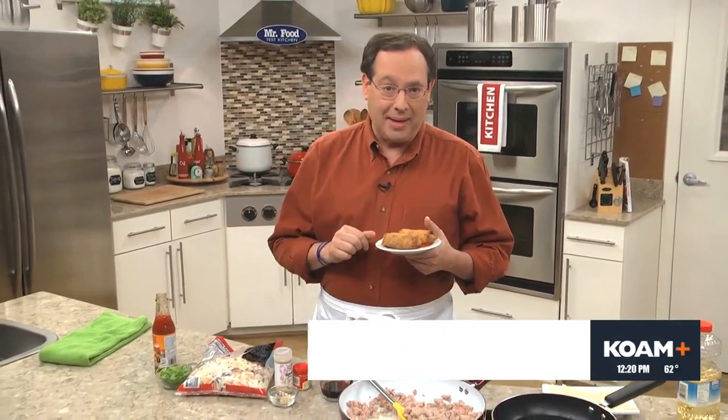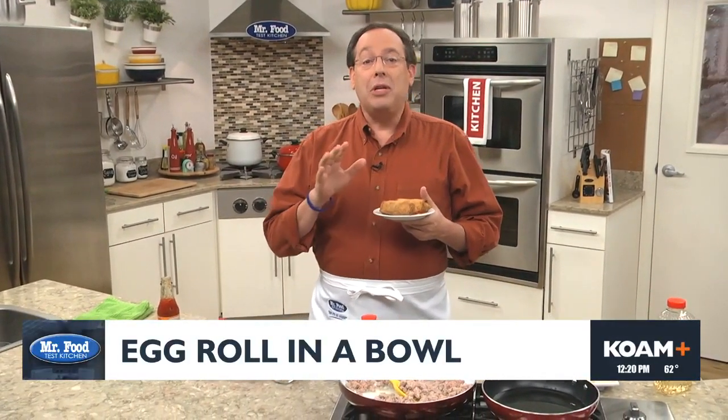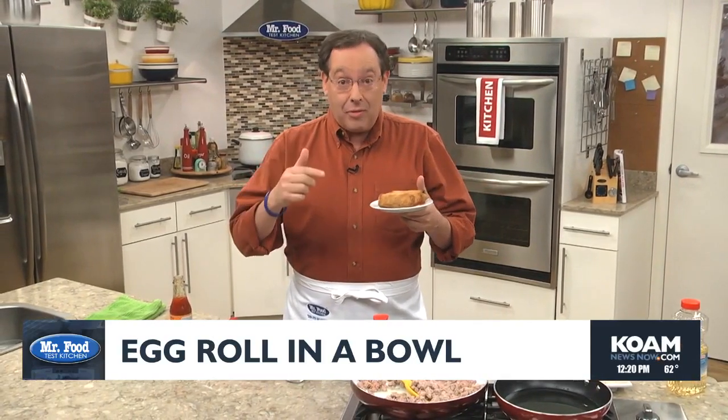Whenever I get Chinese takeout, no matter what I order, it seems like I always add an egg roll at the last minute. I mean, who doesn't love a good egg roll? So let me share with you a dish that we recently came up with that has everything we love about egg rolls without all the work.